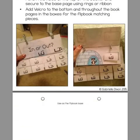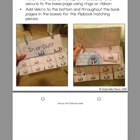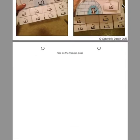For assembly, you print out the base page, laminate it, punch two holes at the top, and punch two holes at the top of each card included in the book. You can secure them with ribbon or book rings. Then you laminate the base sheet, attach velcro, and those pieces are attached to each flipbook so students can flip through and velcro the answers as they go.